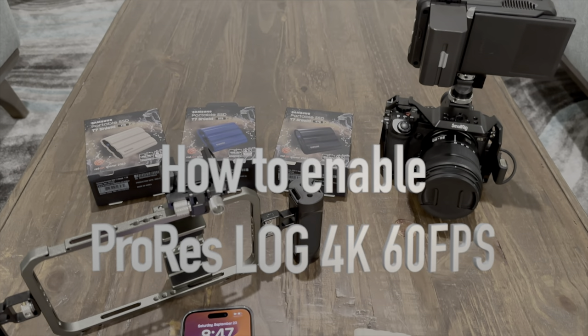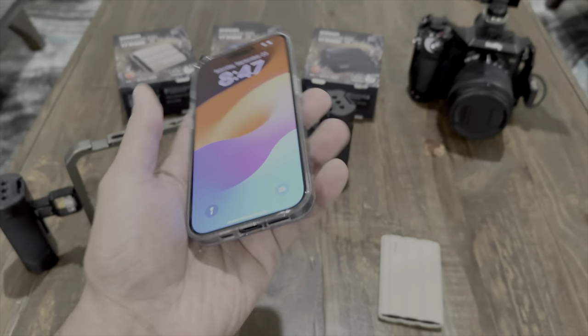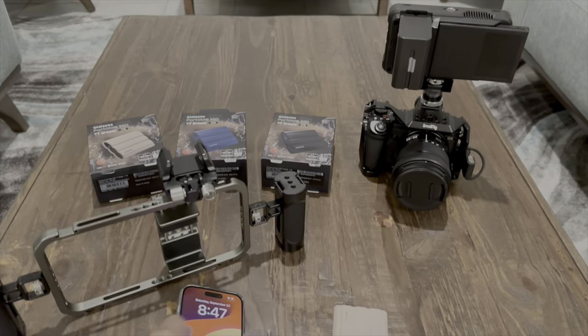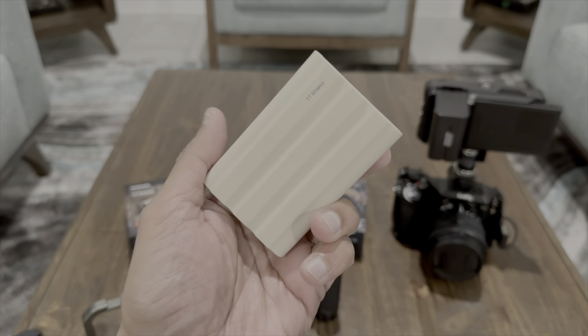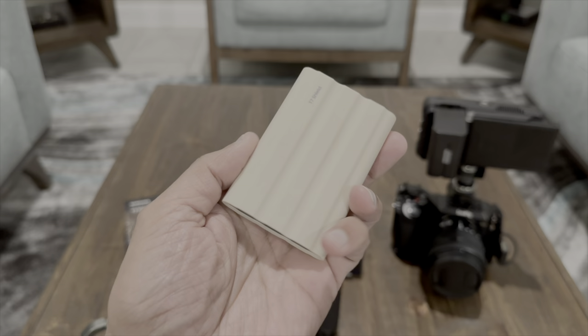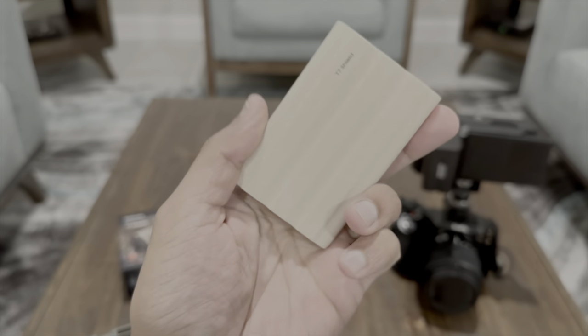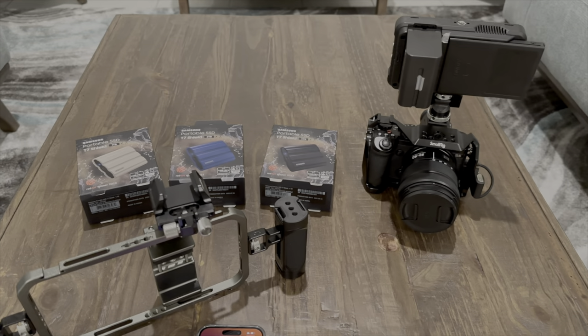What's up everyone, this is Khurram from MyGuyswell. Hope you're having an amazing day. In today's video I'm going to be showing you how you can record in ProRes directly on an external SSD. I have the Samsung T7 1TB Shield version because if you drop it, it's still going to be protected — it's more rugged and sturdier than the regular T7.